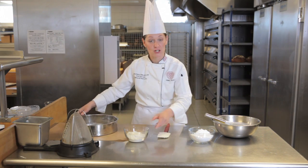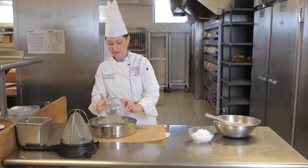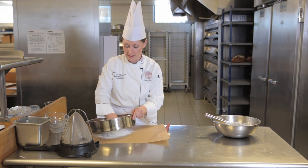Then I'm going to sift together my confectioner's sugar and my flour. It's a very small amount of flour in relation to the amount of liquid that's in here, and that lends to the creamy interior that we'll get in our finished product.